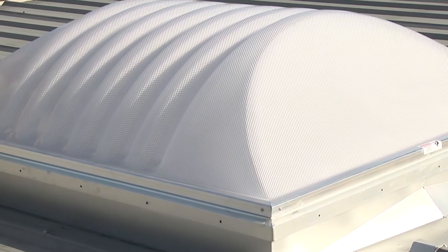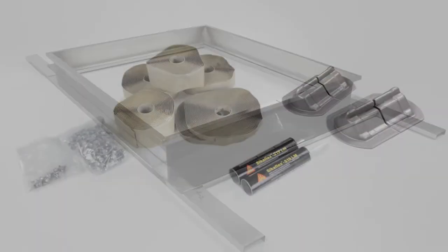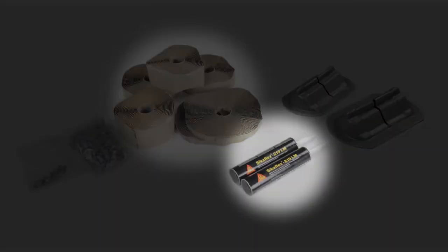Included with every roof curb system, you'll find roof curb and lightweight framing, mastic, tube sealant, fasteners, rib cover, insulation, a safety or security frame, and packaging.